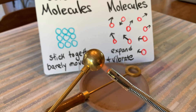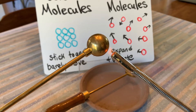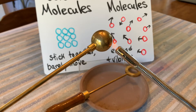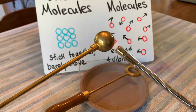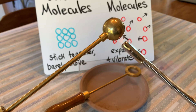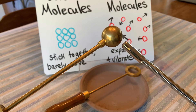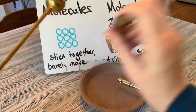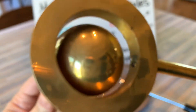I am heating up the ball with a propane burner. This would work a lot faster if I had a Bunsen burner, but since I'm an elementary school teacher, I don't have access to those things, so this is the best I could do. Right now the molecules that are in the ball are heating up, and when they heat up, we know they are going to expand and get bigger. The molecules are heating up and spreading apart. Let's see if it fits through the ring anymore. It still goes through, so we're going to keep heating it up — but it's getting a little bit tighter.